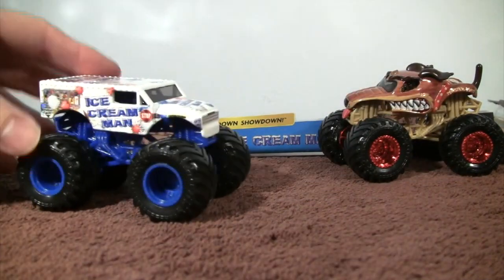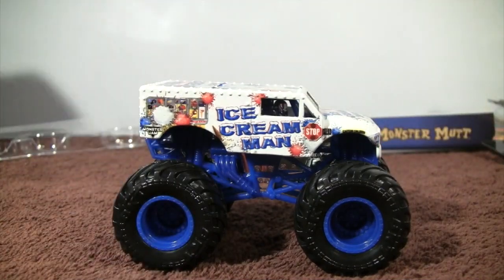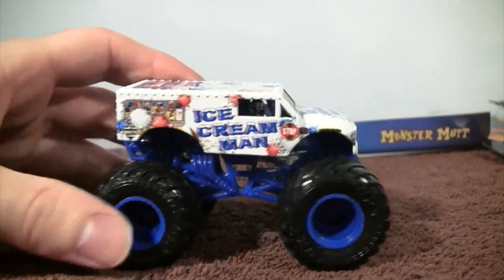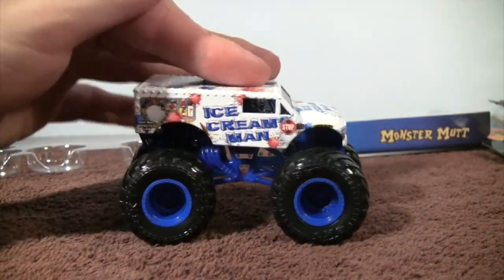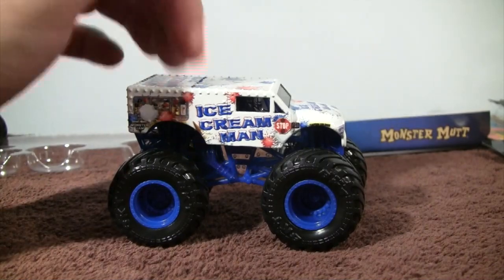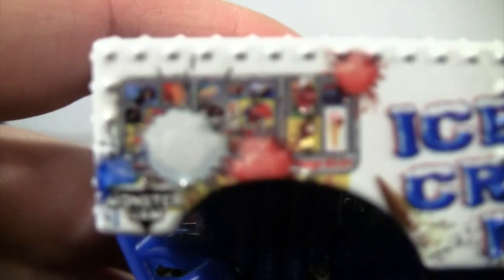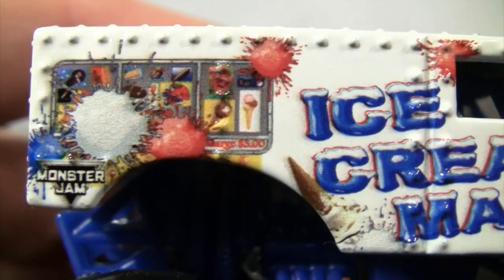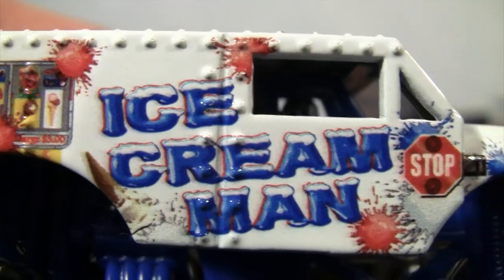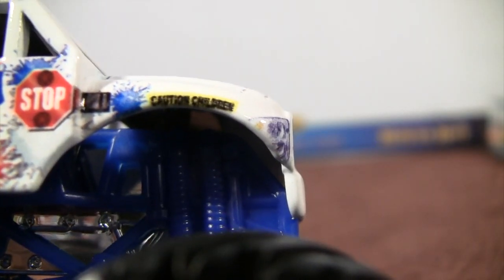Now we're going to look at Ice Cream Man. This truck is very heavy — it's probably because of how much they put into just the die cast of the body of the truck. Let's bring it up close so you can see all the details going on here. Very cool. Ice Cream Man. There's a stop sign — it says Caution Children.